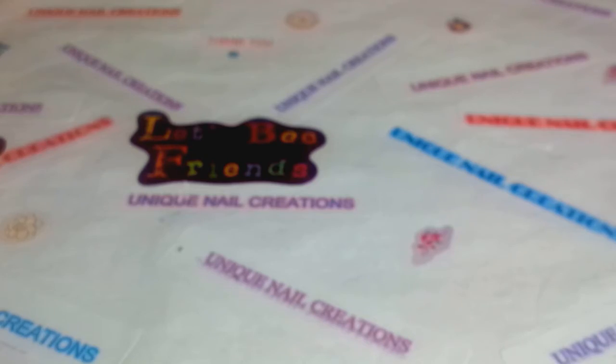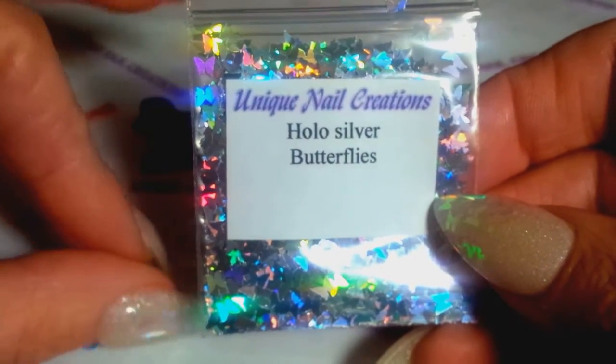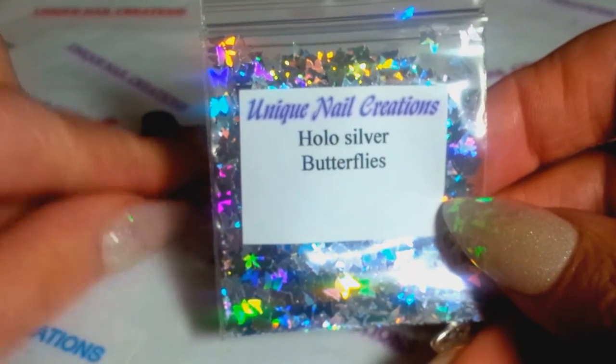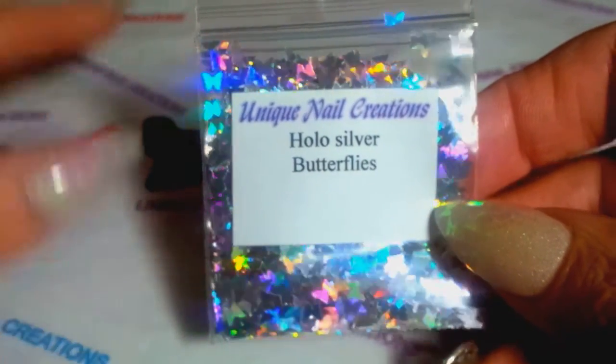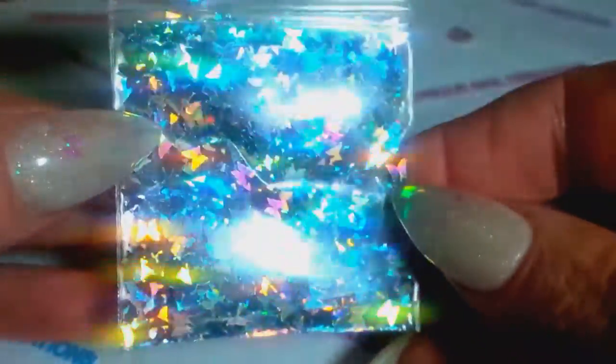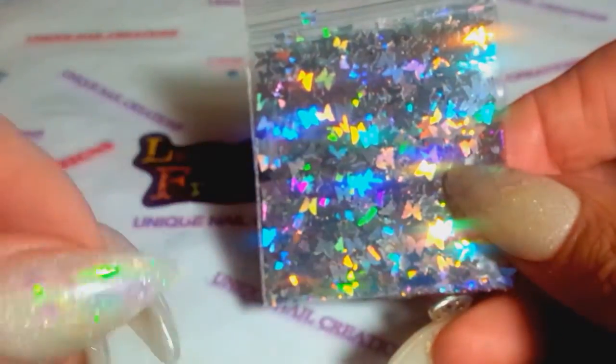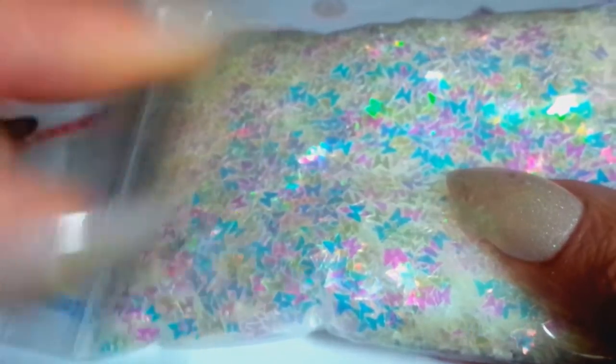I needed to get some more holographic, so I got holo silver butterflies. If you go into my store look for the butterfly listing — I have them in so many colors in the drop-down box. Now I have them in holo silver. Look at that holographic — oh my goodness, I wish I had these when I did my nails. I also restocked the iridescent rainbow butterflies — what you guys are seeing on my nail tips right now — those are labeled under butterflies, iridescent rainbow, and they're available again.